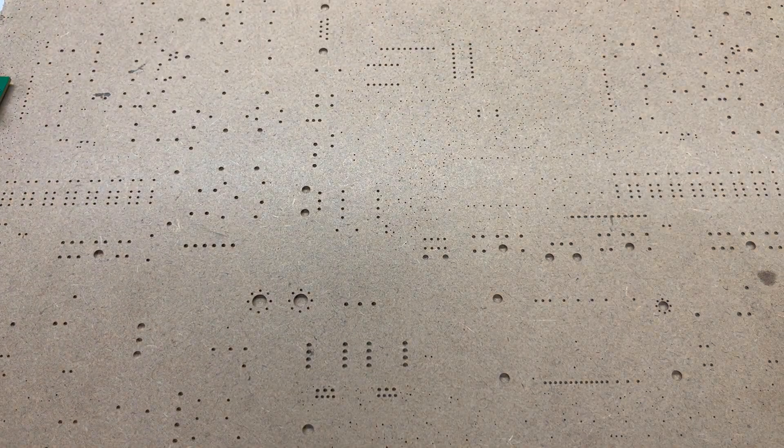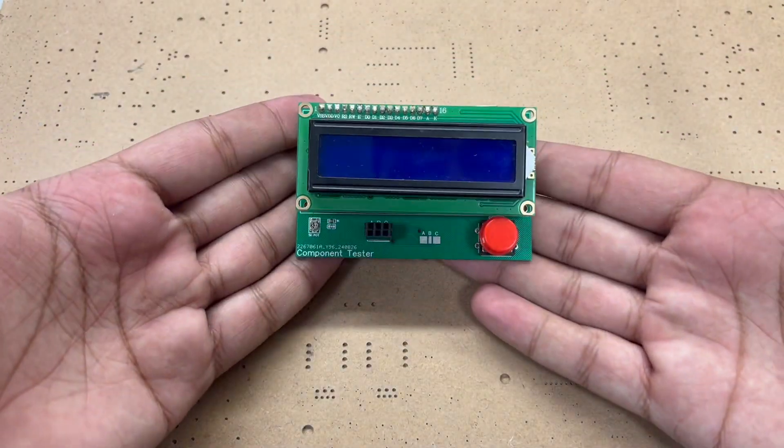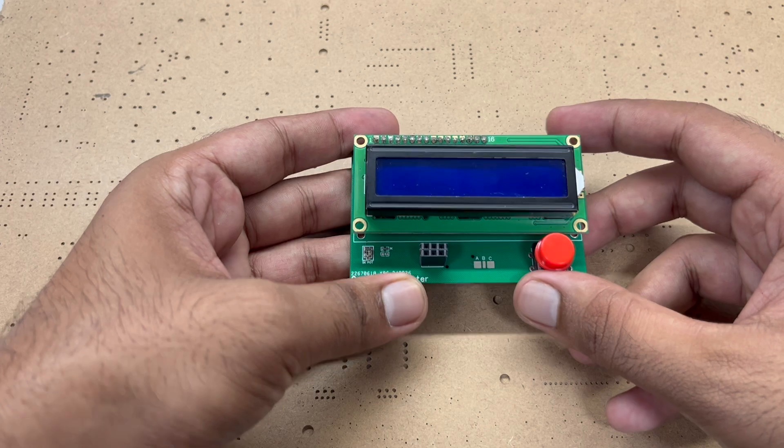Hey guys and welcome to RoboCircuits. In this video I will teach you how you can make your own component tester. This component tester is very easy to make and it is very easy to use as well.